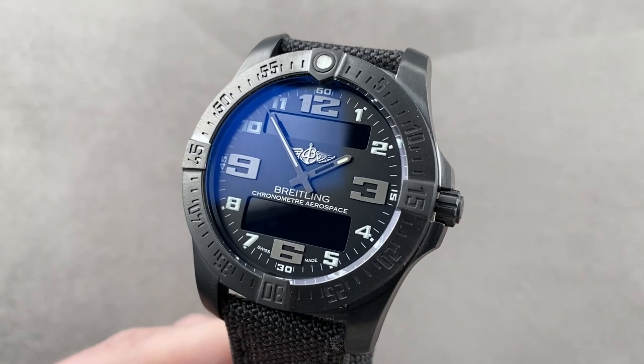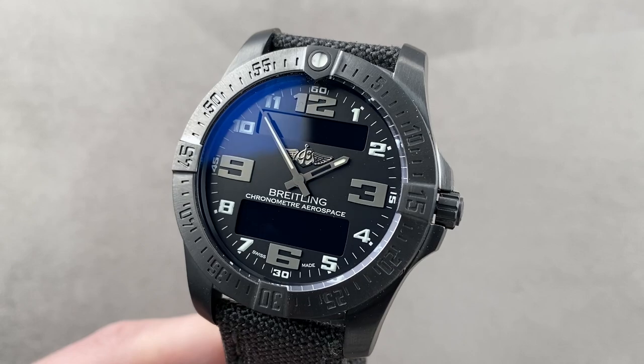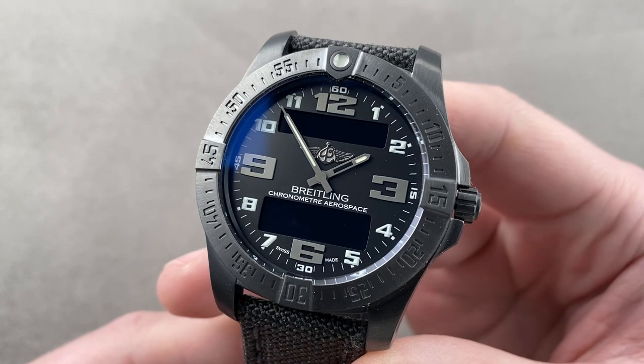Today we're discussing a model launched at Baselworld 2013. This is the Breitling Aerospace Evo, the latest installment in a long-running series of professional-grade pilot's watches made by Breitling.